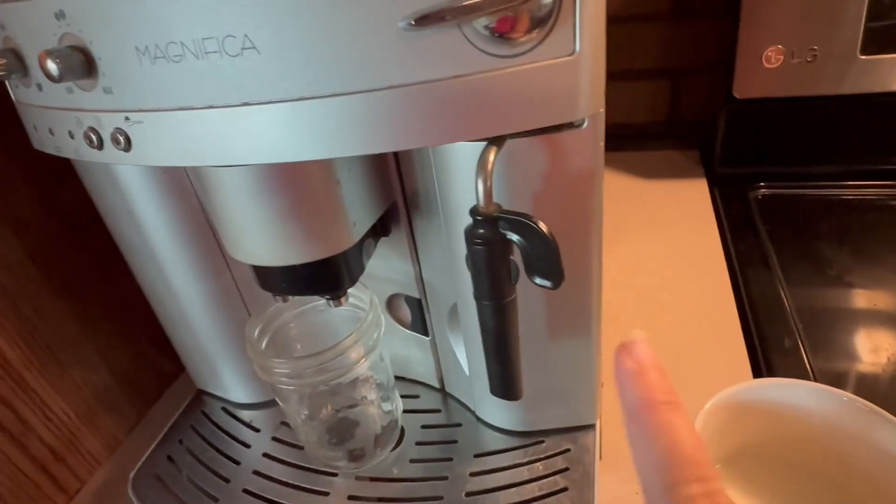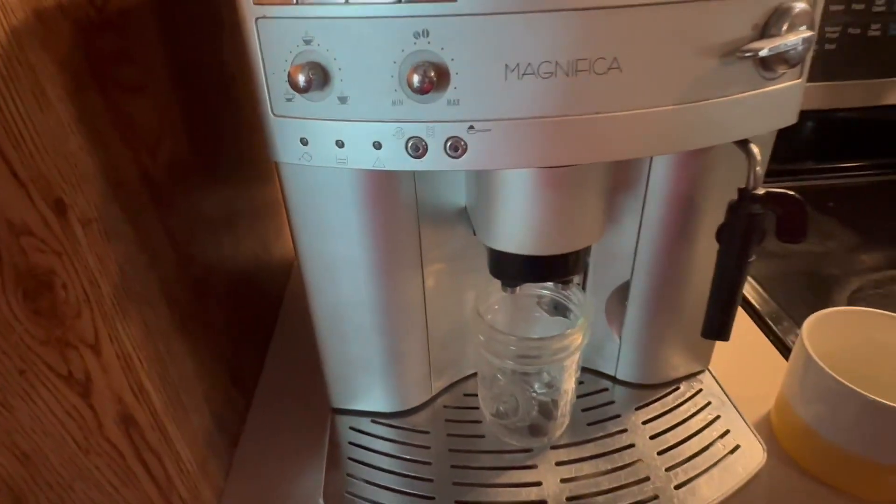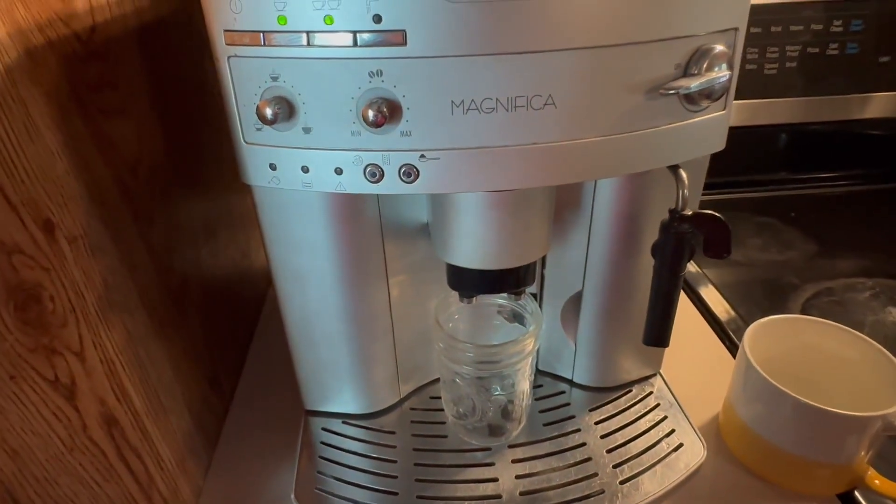Something else that I love is that you can steam the milk here, so you really can do everything that you want that you can get at a coffee shop.